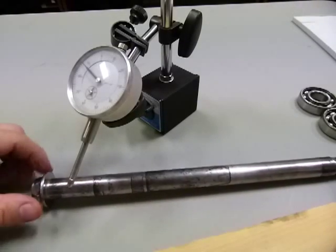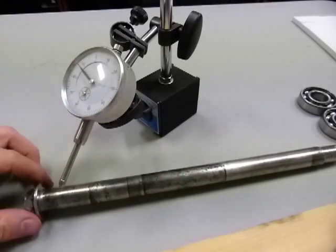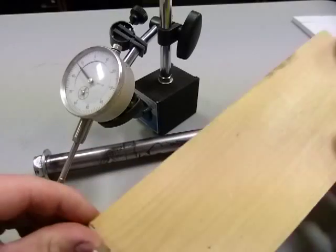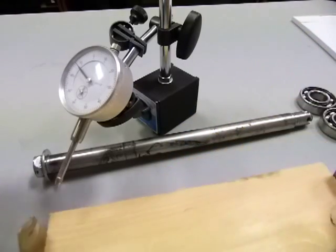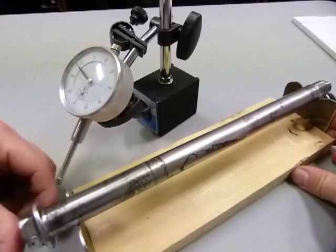To take this measurement, what I need is my dial gauge and also this sophisticated test block here that's made out of a used skill saw blade with a V notch at both of its ends that fits the length of this axle.